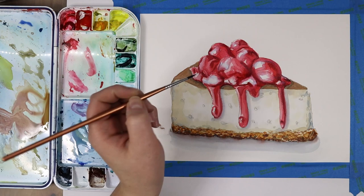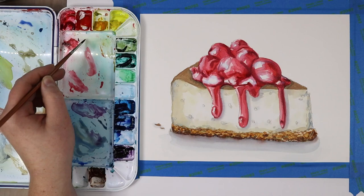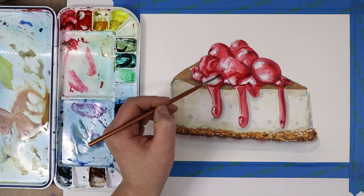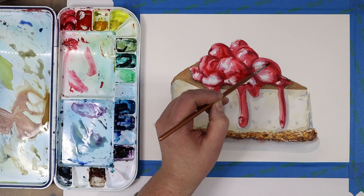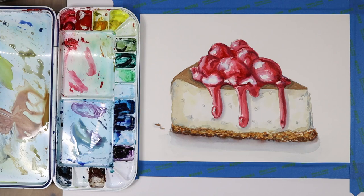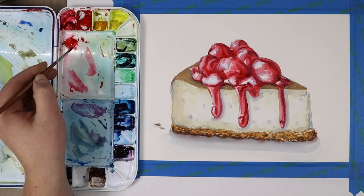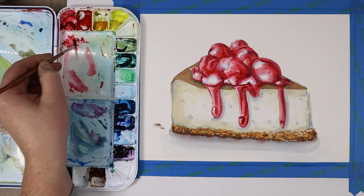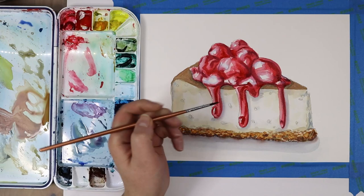By having that whole spectrum of values — these darks, these highlights, and a wide spectrum of mid-tones — I'm really starting to get that dimension in our cherries. In my intermediate watercolor class we really started to see how value and color help make objects look more dimensional. All my students got a copy of the drawing guide and the reference photo before class, and many chose to just trace the same image — which is completely fine. When you're learning a new skill, sometimes simplifying other things like not stressing about having to draw it out makes it more manageable.